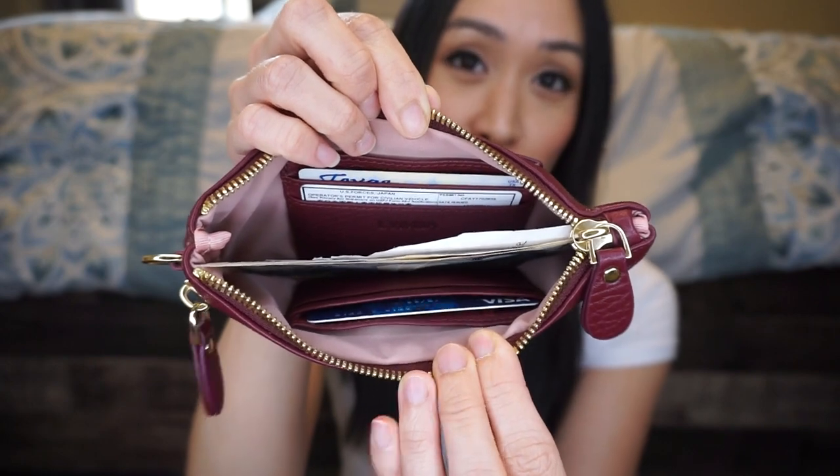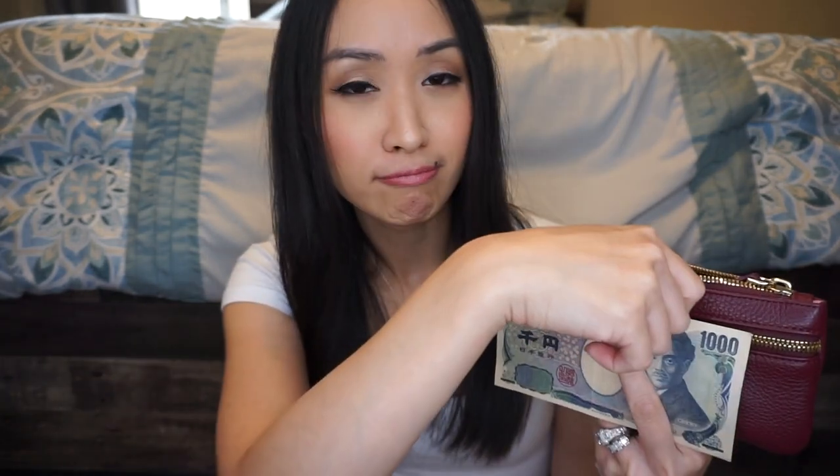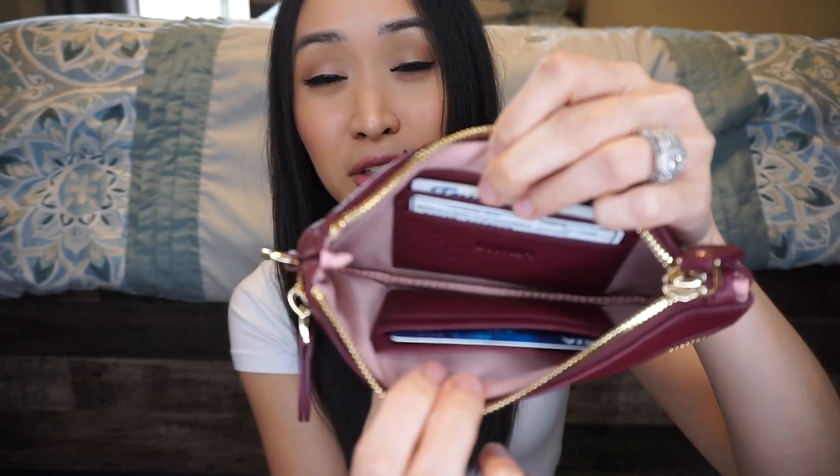Now getting into the main opening — it has gold hardware, really nice and very smooth. What makes this wallet wonderful is that you can fit your cash in here long ways, so you don't have to fold it or deal with creasing. You can put receipts and all kinds of slips of paper in here. The zipper never gets caught on the money — my previous wallet would scrape up bills, but I haven't had that issue with this one.